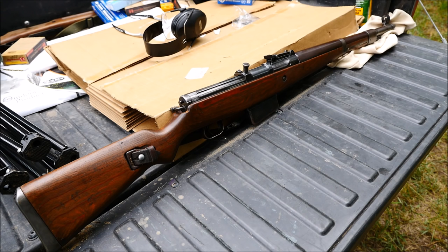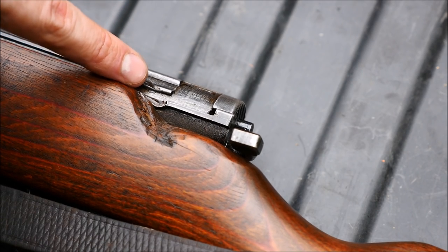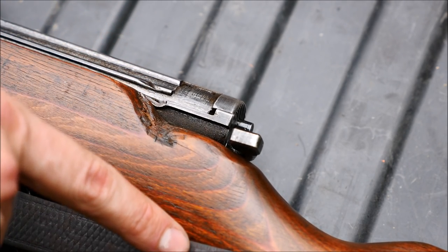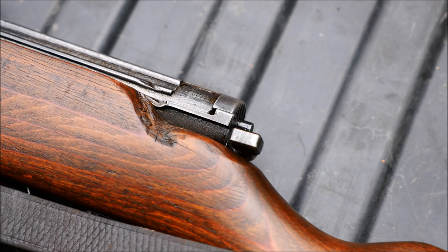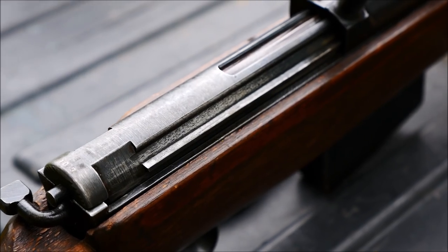Germany wanted a self-loading rifle and submitted requests, and Mauser and Walther both responded. This example is kind of cool — it's got some battle damage, where maybe a .30 caliber round from an M1 Garand struck the gentleman carrying it, and it was brought back as a war trophy. That's just kind of what could have happened, who knows.